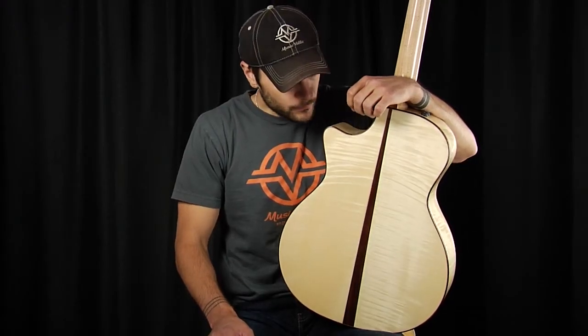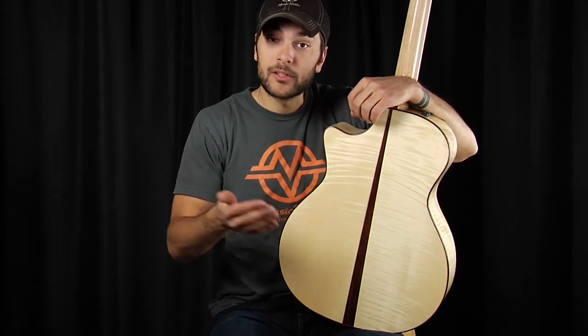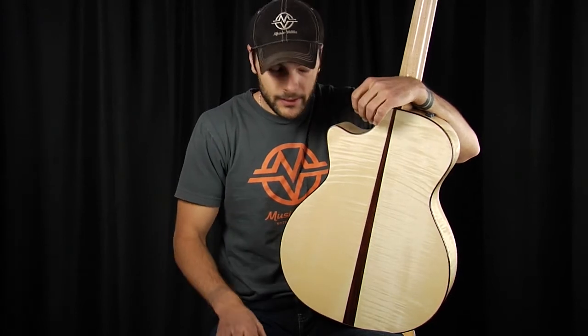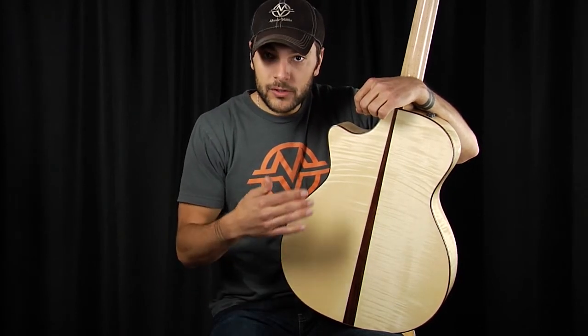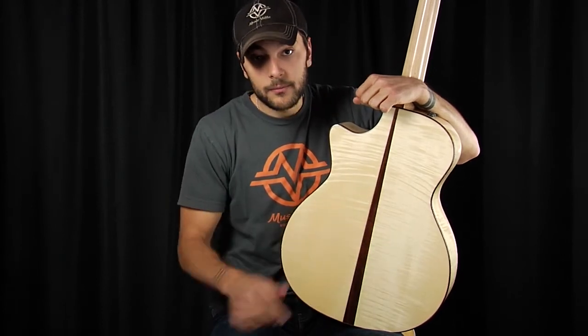Flame maple is another common variety of maple used on the back and sides of an acoustic guitar. Flame maple is named 'flame' because of its figuring — not because it was on fire. It was never on fire, and hopefully never will be. The flame refers to the very symmetrical bands of figuring that flame maple has.